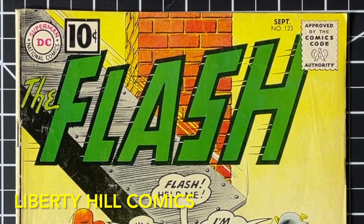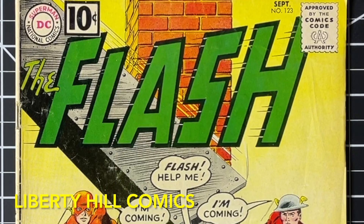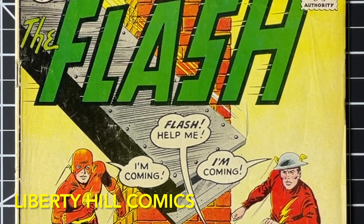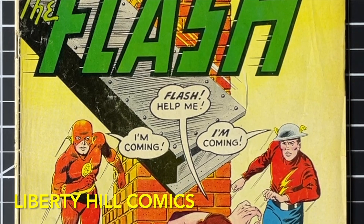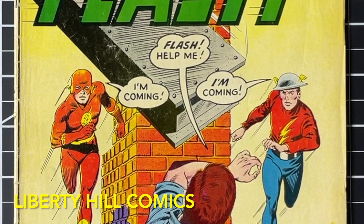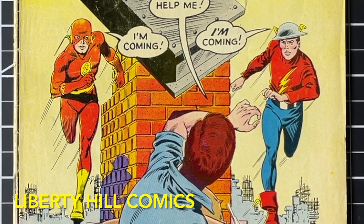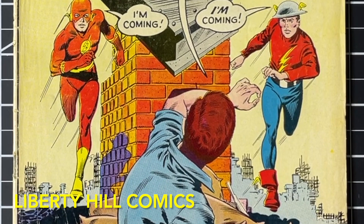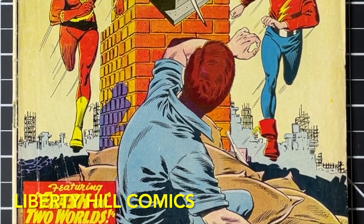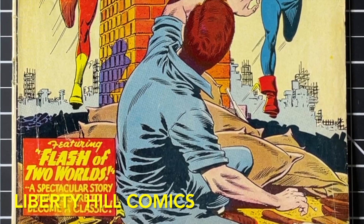What's up y'all, it's Dr. Paul with Liberty Hill Comics, where I share my passion and over 40 years of experience in comic book collecting, investing, and conservation. Today we're continuing the conservation project for this copy of Flash number 123 — the first appearance of the golden age Flash Jay Garrick in the silver age, and the first acknowledgement of an alternate reality in which golden age heroes exist, which is the beginning of the multiverse concept in comic books, published in September 1961 by DC. It was written by Gardner Fox and drawn by Carmine Infantino, and it is also the first appearance in the silver age of golden age Flash villains: the Fiddler, the Thinker, and the Shade.